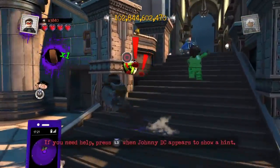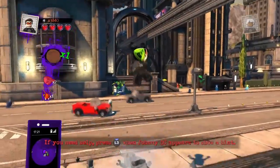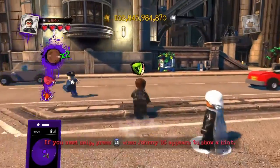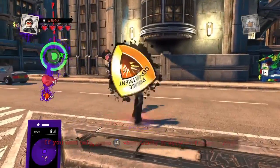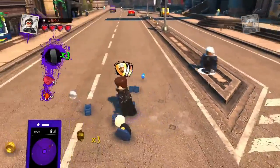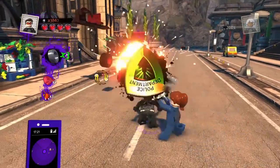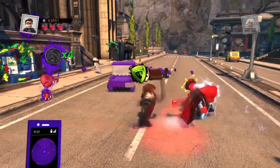We've still got more X-Men customs coming on the way. They all look very good. Only one more in the same design — Jean Grey, of course, you probably would think. Very excited to do the rest of these.